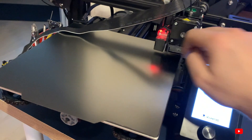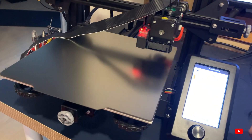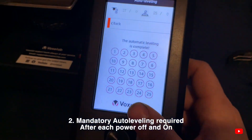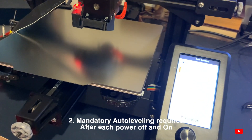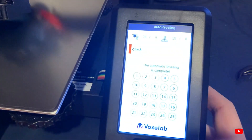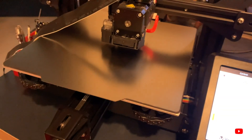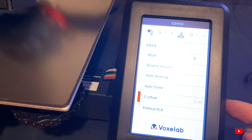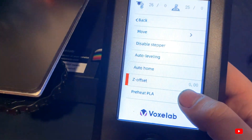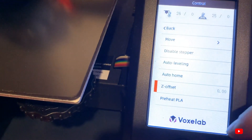This optical sensor sometimes malfunctions after you turn the printer on and off — it will think the nozzle is higher than it really is. You need to perform automatic leveling every single time you power cycle the machine. Otherwise it may misread the Z offset; for example, if it was at -2.16 last session, it might think it's at -1.16 and come down too far, scratching your build surface. I recommend starting fresh at Z offset zero after auto leveling, then dialing in the exact offset you need.